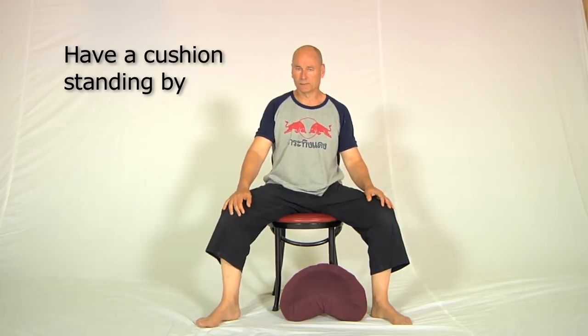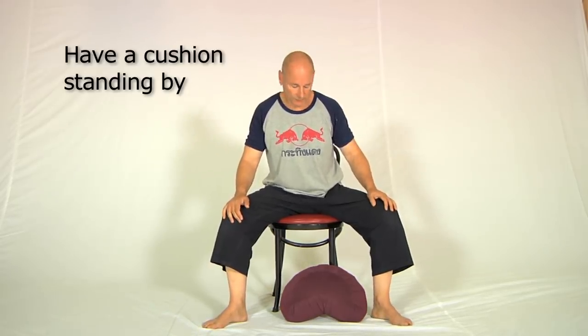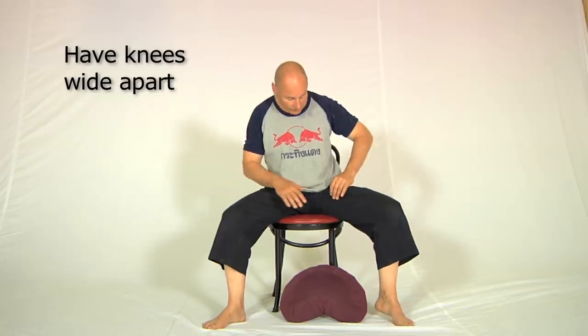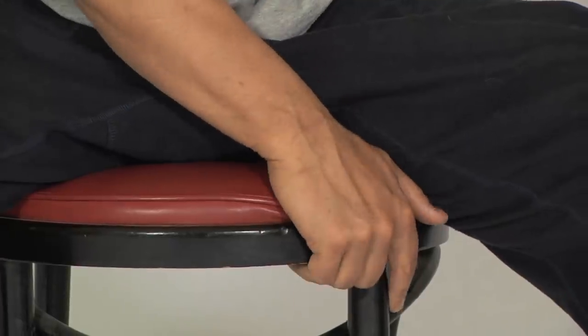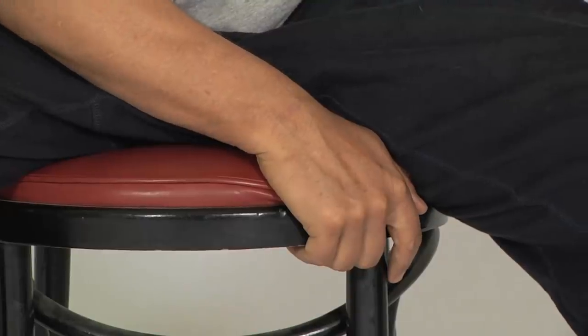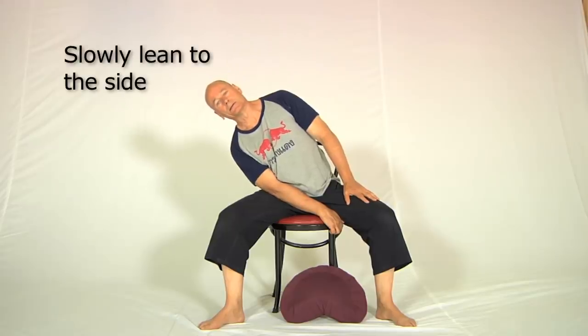I've got a pillow here in front of me — I'll show you what that's for in a moment. The first thing is a chair with a nice comfortable base, especially if you've got piriformis problems. You need to have your knees spread widely enough apart so that you can hold on to the base of the chair. Then take a breath in, sit up straight, and on a breath out let yourself go down to the side slowly like this.